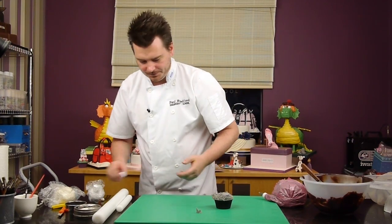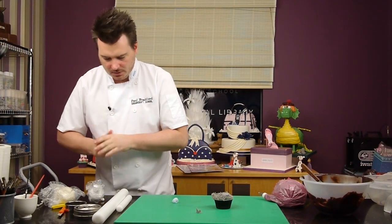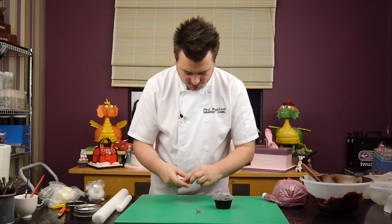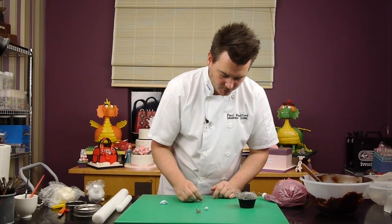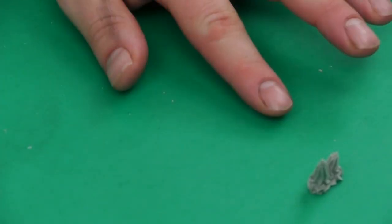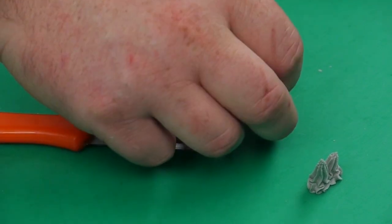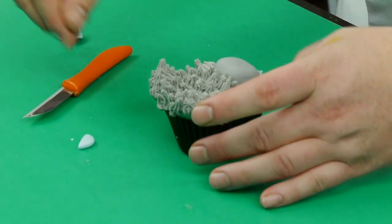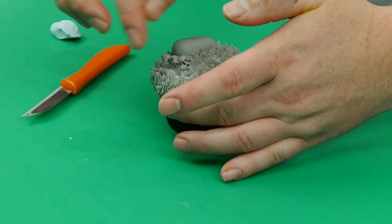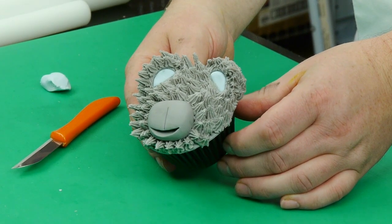I want some blue for the ears just to sort of highlight them. I'm going to get a small piece of pale blue, drop it down, and press it into a ball — flat, Smartie sort of shape — and then just cut that in half so we've got a semicircle. And all we're going to do is press that into the ear. You can see there it's definitely highlighted the ear area of the cupcake.